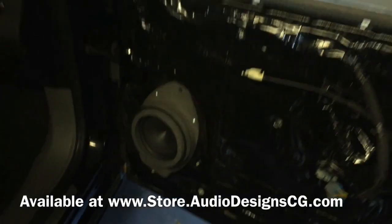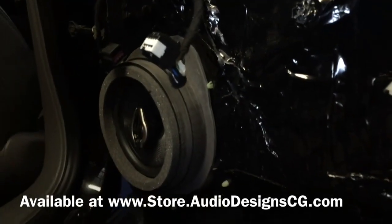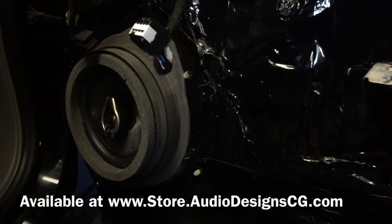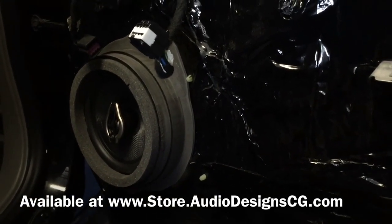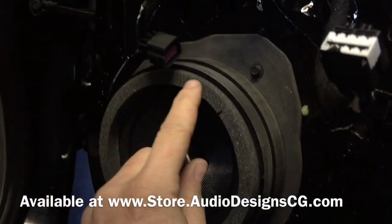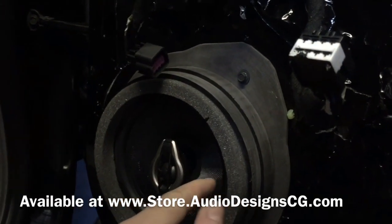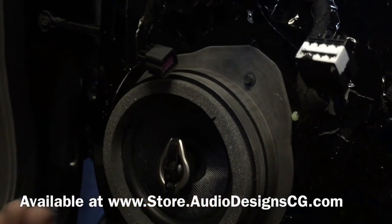We have those for sale on our website, store.audiodesigncg.com. And then the back doors here as well — we Dynamated everything. We built the ring here, actually machined them out of expanded PVC so we don't use any MDF or wood and it doesn't swell up when it gets wet. There's a lot of moisture in the door. There's actually a ring — if you look at the back of your door panel, it's actually a ring, and that ring pushes in here so it lines right up. That way all your audio comes forward and it's nice and clear.